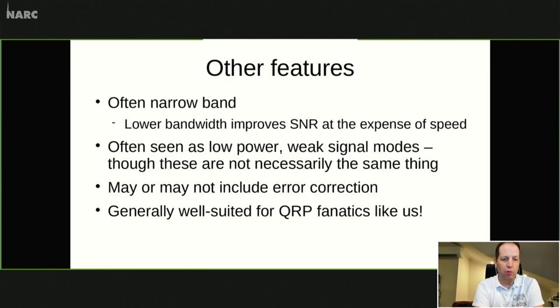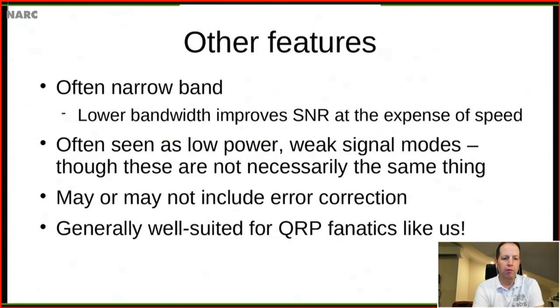This is a QRP transceiver, and digital modes often have a very narrow bandwidth. Narrow bandwidth improves the signal-to-noise ratio at the expense of speed — it's kind of perfect for QRP fanatics, because it allows you to communicate at very great distances with a very low power level. It may also benefit people with a more compromised antenna situation. Weak signal modes are not necessarily the same as low power modes — EME (moon bounce) is a weak signal mode but certainly not low power. Digital modes may or may not include error correction — RTTY doesn't, but many modern modes do.